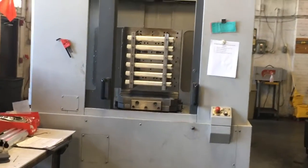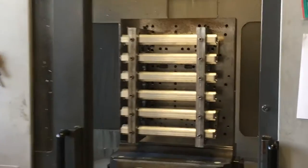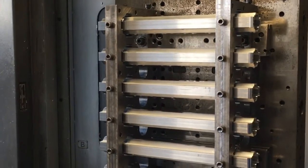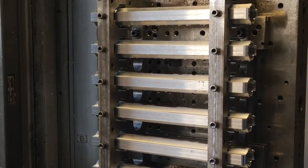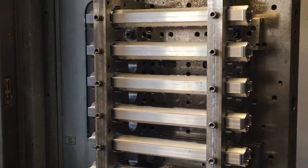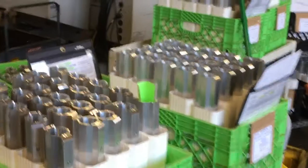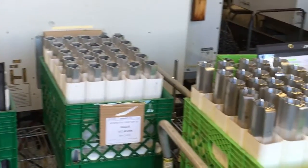So we're out here on the floor showing you the first operation of how we make hand guards and how we make the sample for a new customer. This is operation 20, and this is where we put the ends in, face them to length, put the barrel nut pocket in, and set everything up for the next main milling operation. You can see the crates of hand guards with their routings.